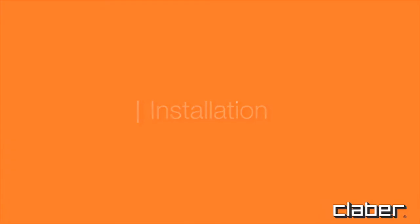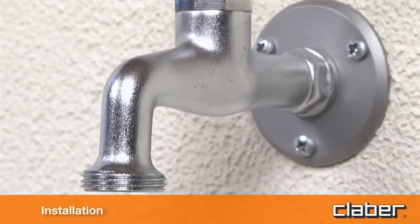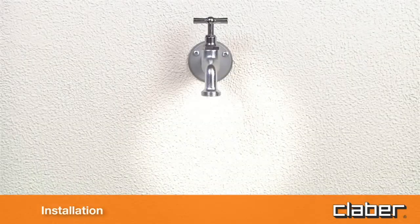Installation. Fit the timer to a cold water tap, following these simple instructions. The spout of the tap should have a ¾ inch male thread. If not, use an adapter.